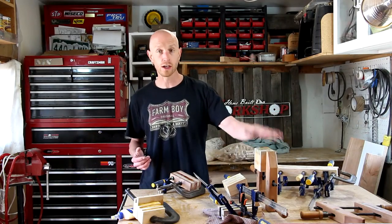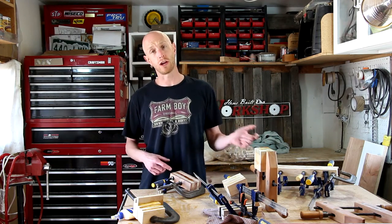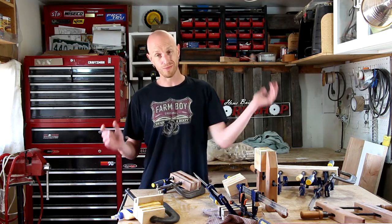My pile of clamps and glued-up blocks are all dried up now. I'm going to get them out of the clamps and move this production outside because it has warmed up, the sun's come out — it's really nice outside, so I'm going to get a little fresh air.